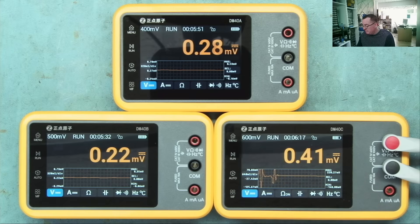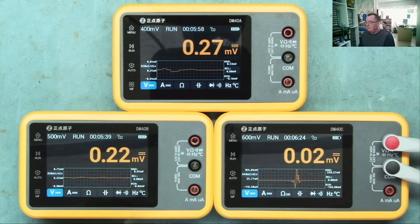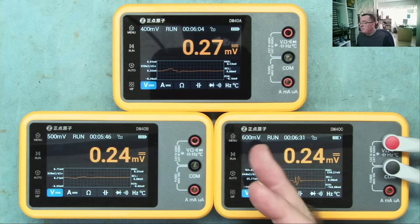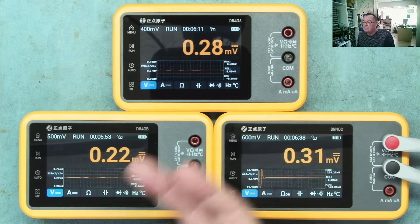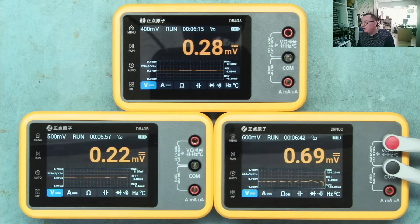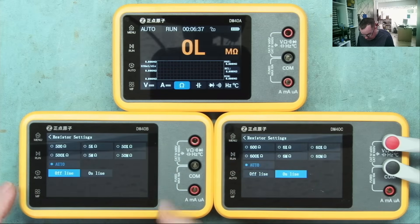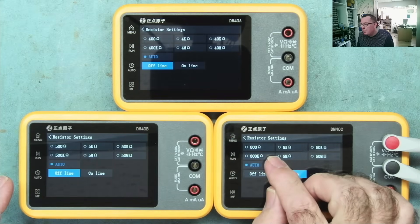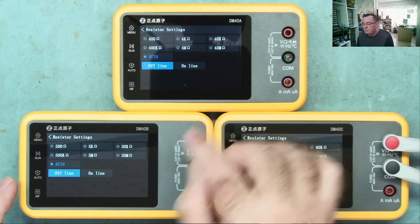The main practical difference between the models is really the range thresholds. At the 400mV, 500mV, or 600mV settings, they all give the same resolution down to 0.01mV - very sensitive. But this meter goes up to 600mV before changing range, this one at 500mV, and this one at 400mV. When it goes up a range you lose some resolution. For ohms, similarly: 600 ohm, 500 ohm, and 400 ohm ranges. The DM40C reads up to 60 megaohms, the B up to 50, and the A up to 40.